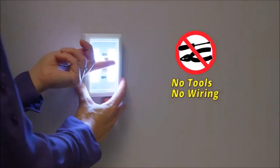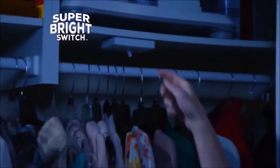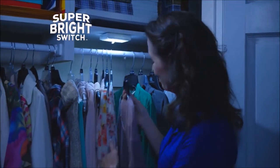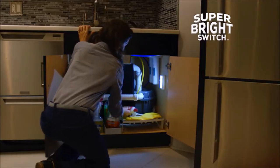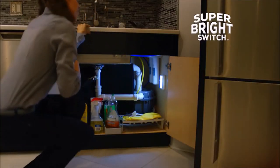Simply stick and flip the switch — it's that easy. Super Bright Switch will brilliantly brighten the dimly lit closet, or add a blast of radiant light to a dark pantry. And it's perfect for under the sink, making everything easier to find.